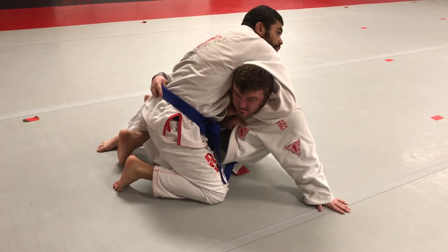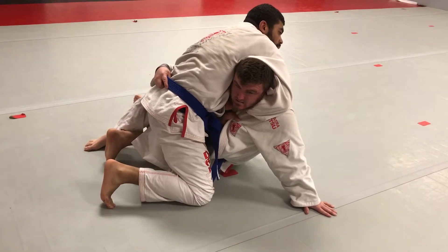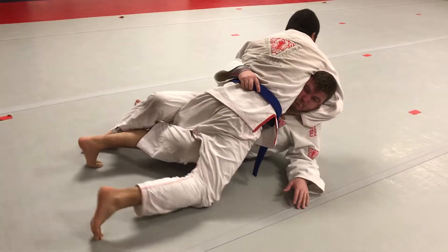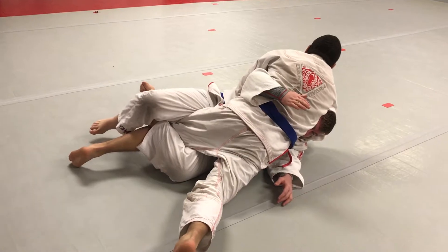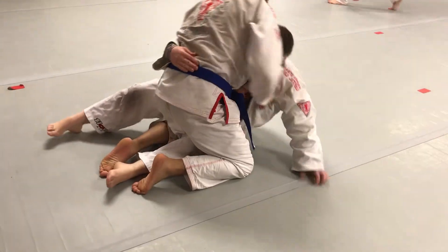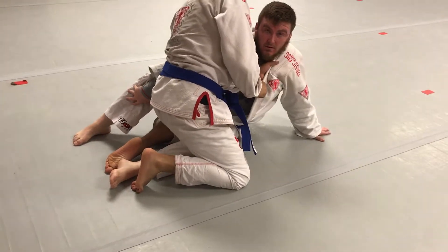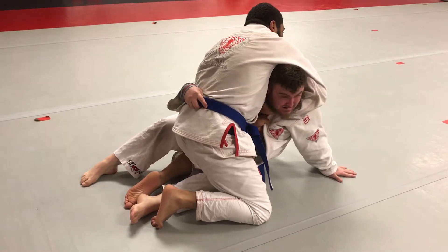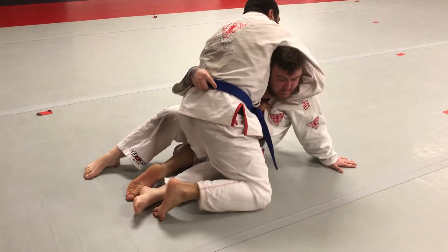Now you're going to be on your toes. Lazy on the hip — drive forward, just lay forward. Now come back. You're going to be a little bit looser on top. Now you're going to pinch — so looser on top.